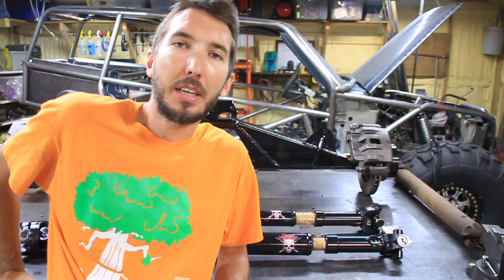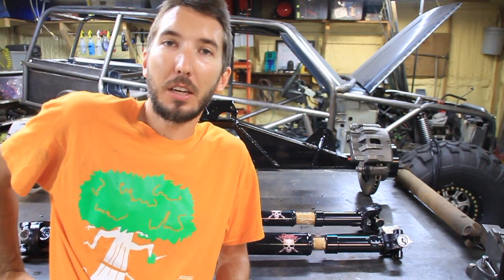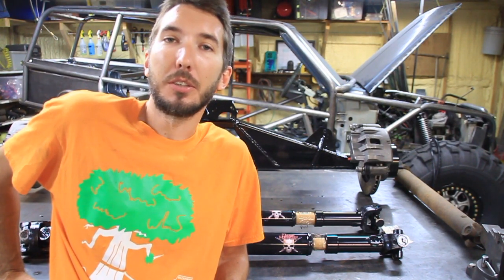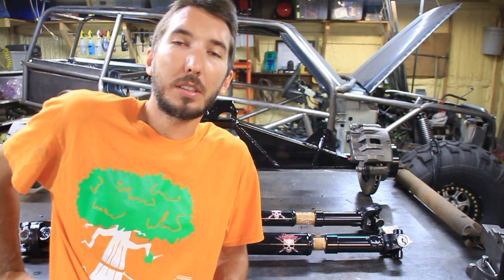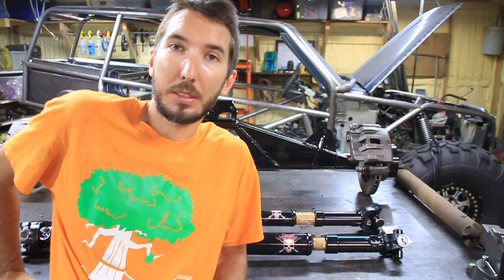Hey guys, it's Matt with Bleepin' Jeep. Today I want to talk about pinion angle and drive shaft selection. I get a lot of questions from you guys about how to set up your pinion angle and select the right drive shaft. Those two things kind of go hand in hand. Today I want to talk about how all that works. Let's get started.